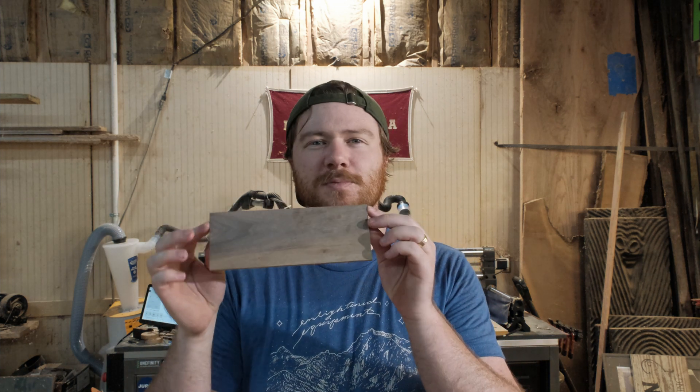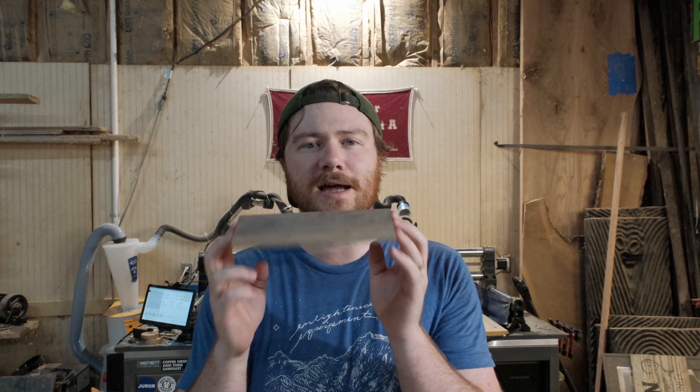This is a piece of quarter-inch walnut. It's got some sapwood in it — it is scrap, but it's going to be perfect for this project. So instead of screws, because I really don't want to split the wood, we are going to be using very, very tiny brad nails.